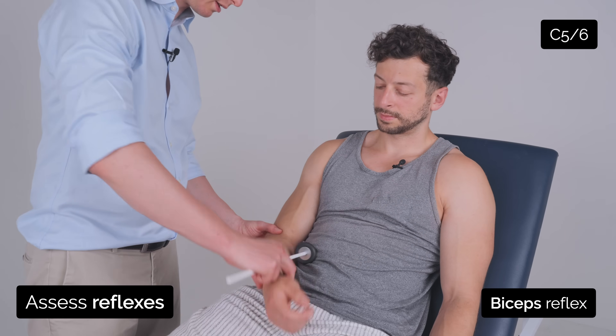So I'm just going to test your reflexes now. So if you just let your arms go floppy — I'm just going to move them around.